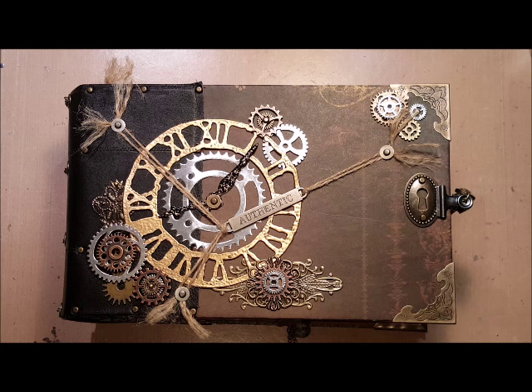Hi everyone, it's Monique from Butterbee Scraps and I have a mini album to share with you. It's made using the Bow Bunny weekend market paper line.